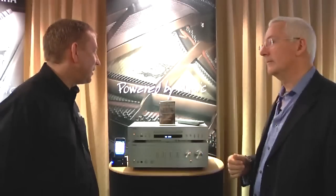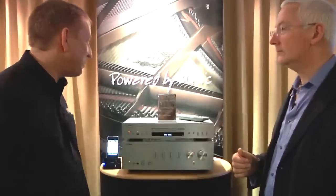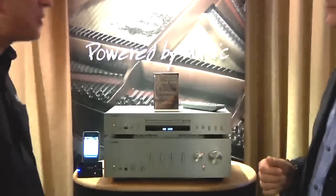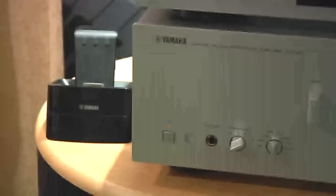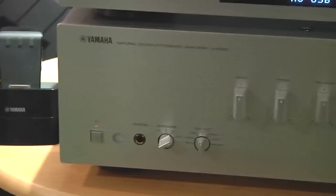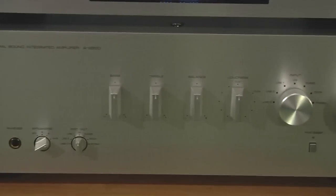Yes, we're very proud of this product, the AS500, which has won best stereo amplifier up to £500. It takes us into an area of the market from a price perspective that we've not been in for some time. This completes our range, which goes right up to the AS2000 amplifier. We've got a very retro style product, very attractive, available in silver or black.